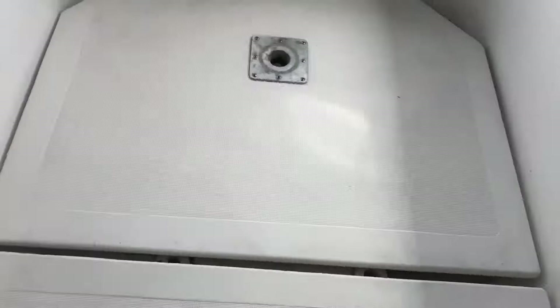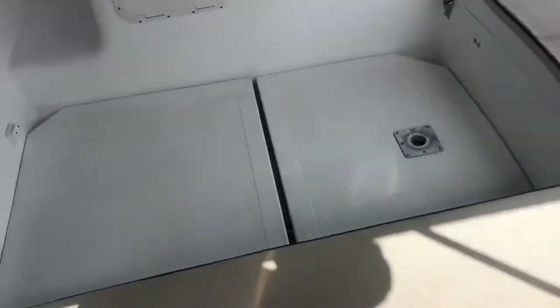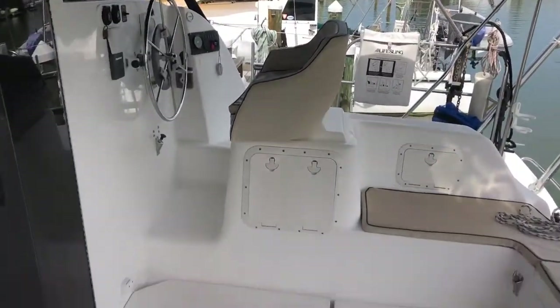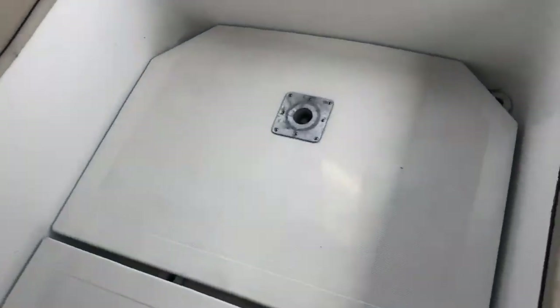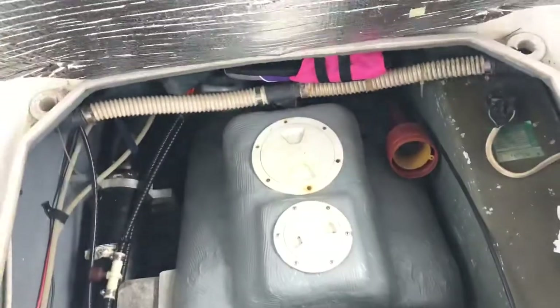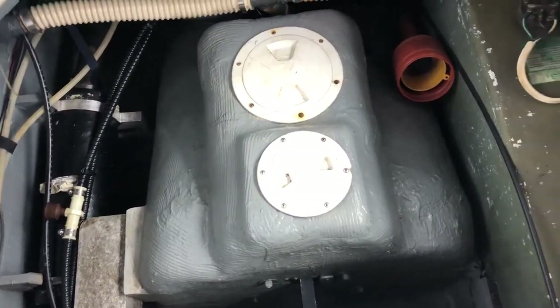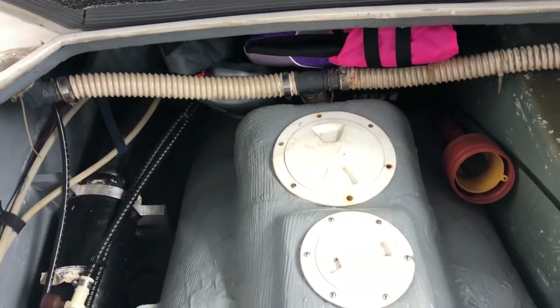The cockpit floor panels literally just lift up and you can completely remove them. From outside the cockpit looking down, that's the cockpit floor with the helm station over there and seating all around. When I lift up the floor, those two access boards give you access to the Sonic Select out drive.